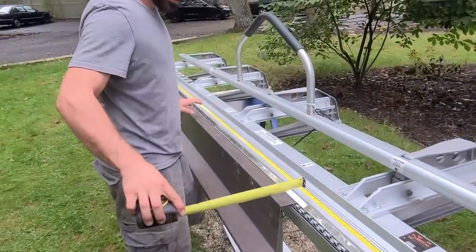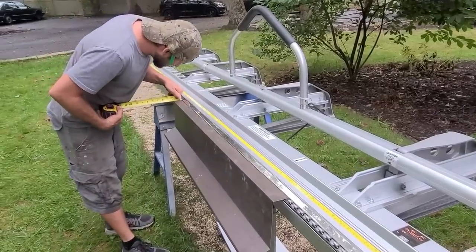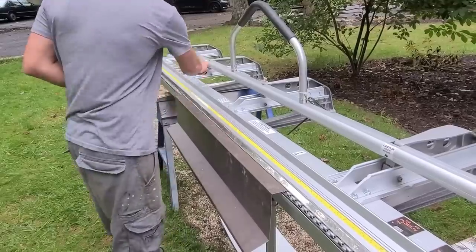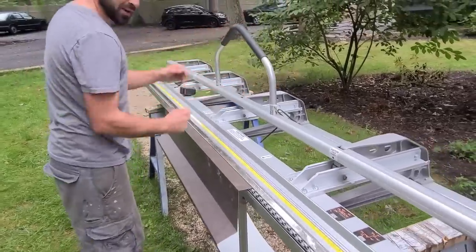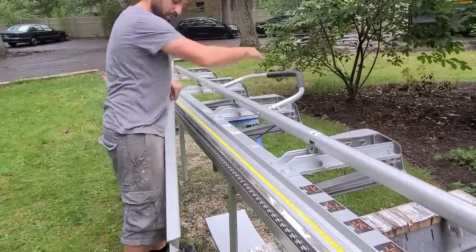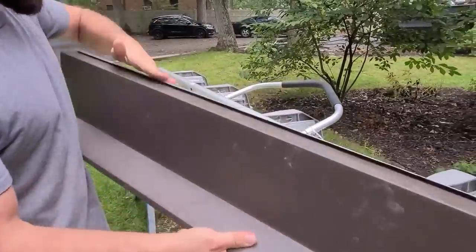Now we're going to show you guys how to do that hem bend. This looks crooked even though we're right on both lines — we got an inch and three quarter. Okay, it's good everywhere. So now you want to be real careful with this one — overbend it. That's all we're going to want there. Now this is going to go inside that chimney and grip it.